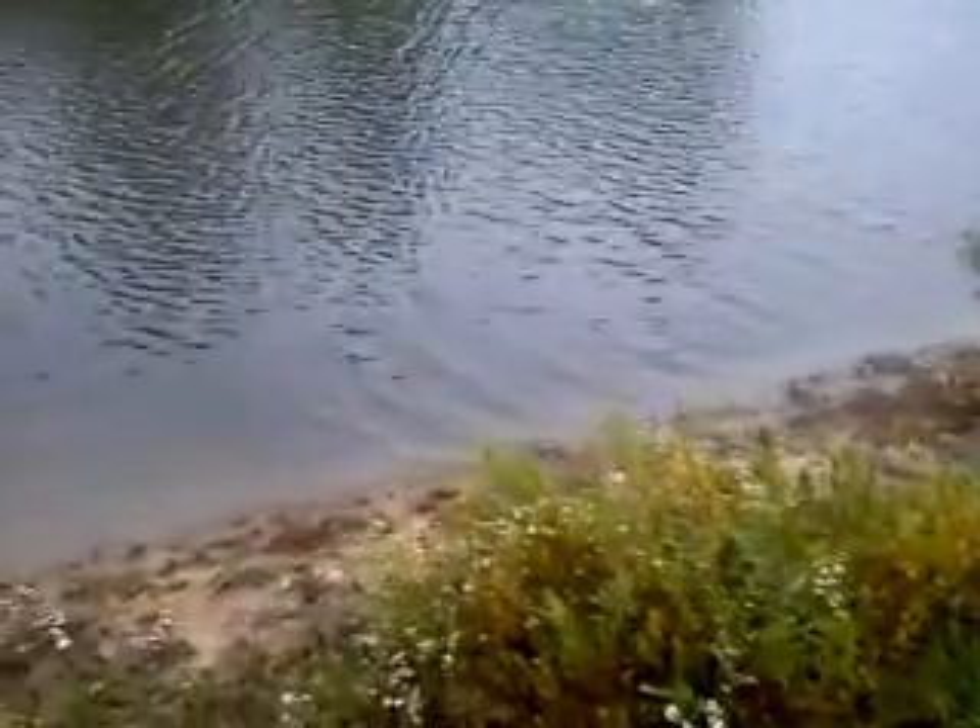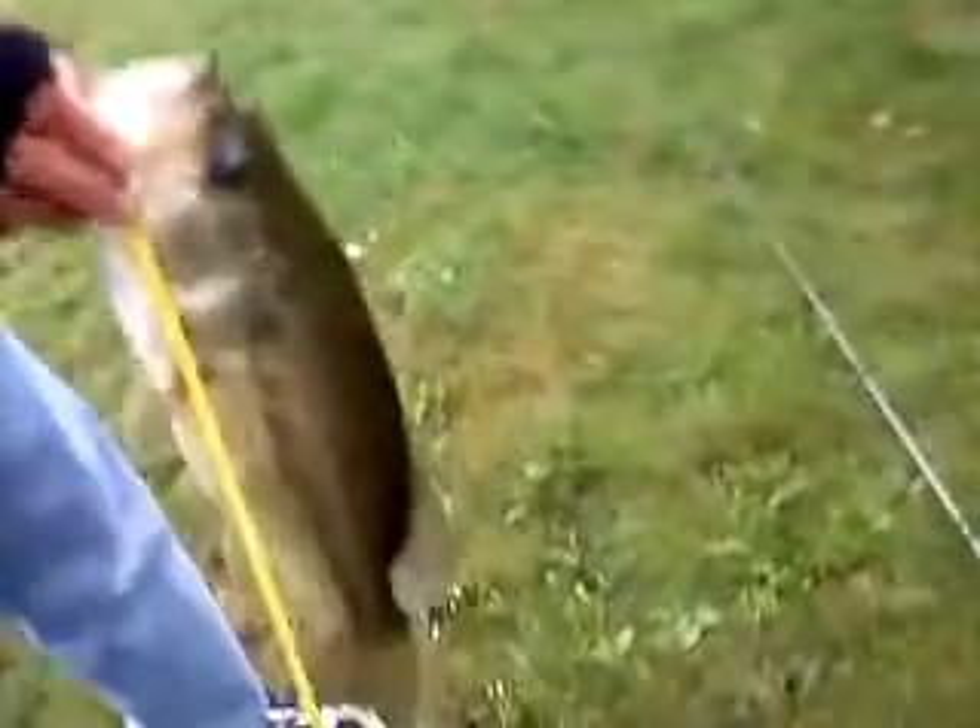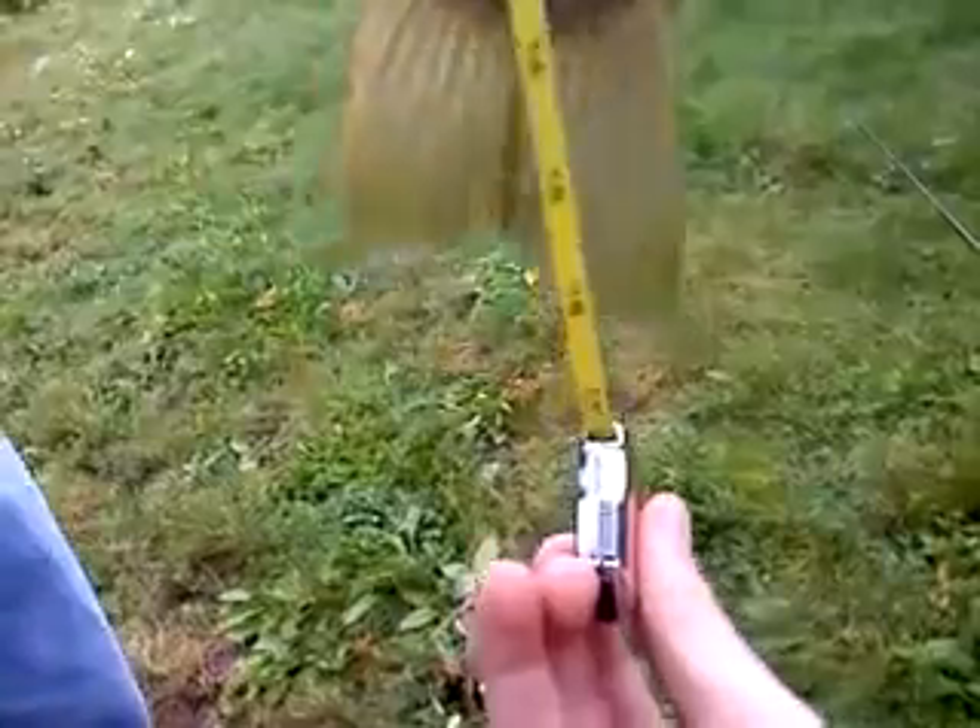Right now it's probably 40 degrees. I've got a measuring tape in my backpack. It's raining, windy. He is around 17 inches — you can see it right there, it says 17. That's a nice fish right there.